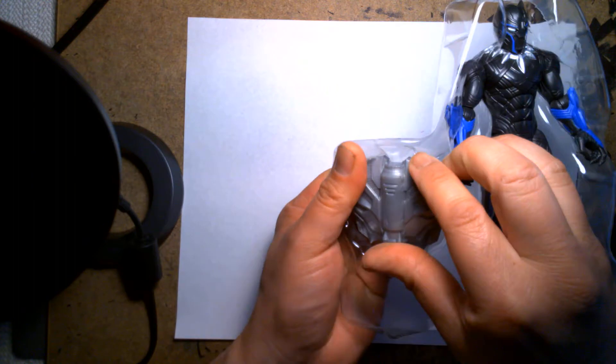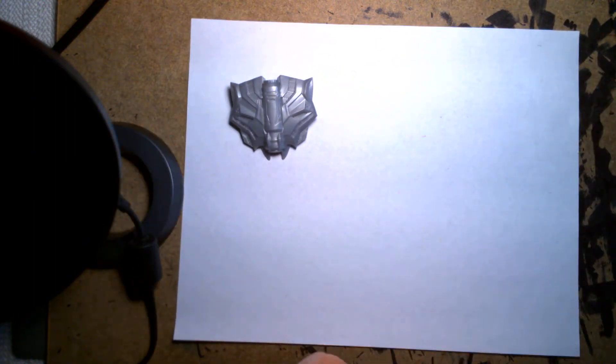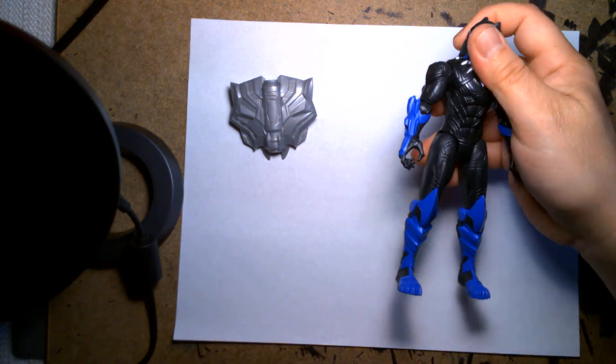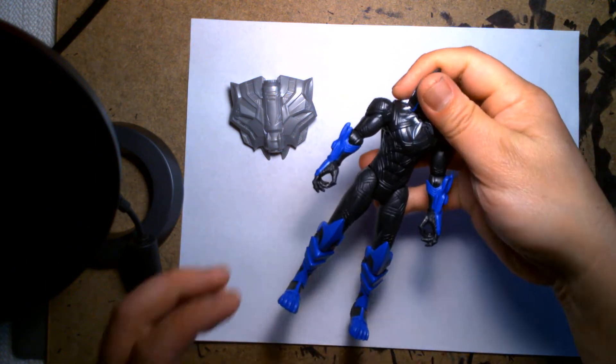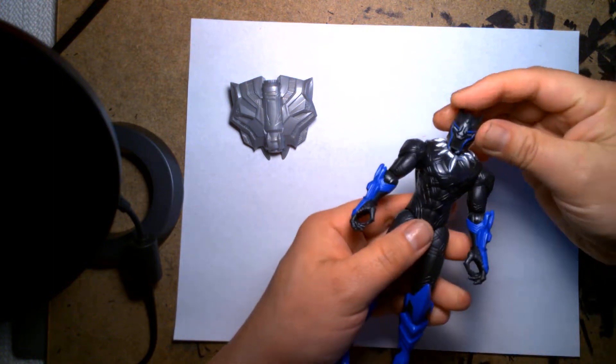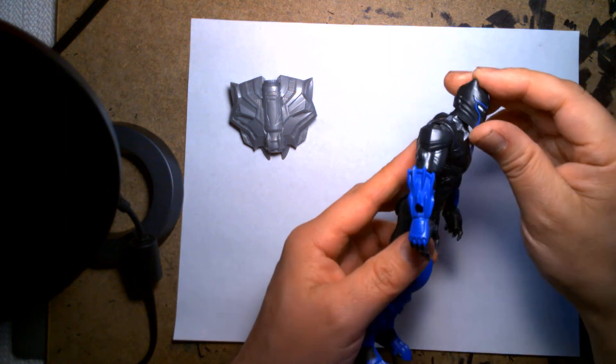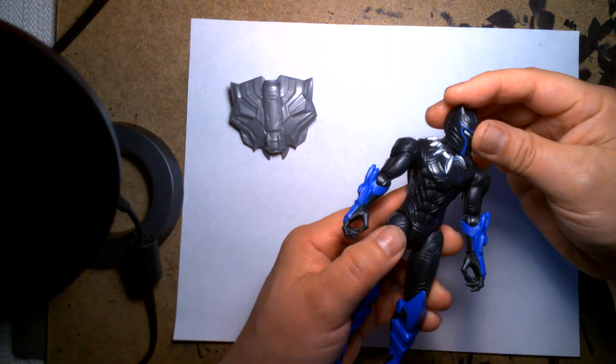Let's take this out — so we got a shield, and we have T'Challa the Black Panther. His head's a little loose fitting; it kind of bobbles a little on the ball joint.